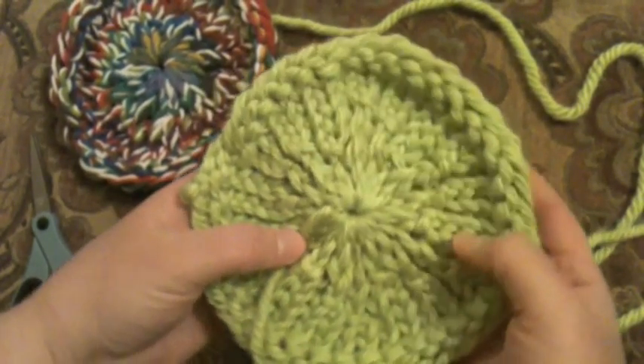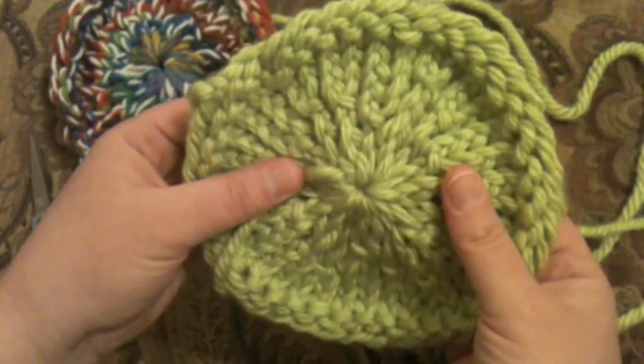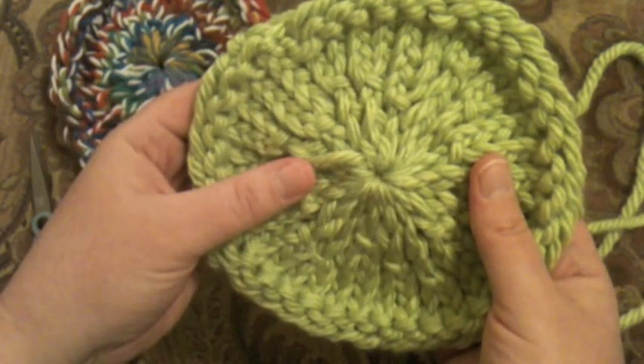Thank you so much for tuning in to Good Knit Kisses. I am Kristen, and thank you again to my friends at AllFreeKnitting.com. You guys have a great week — happy looming!